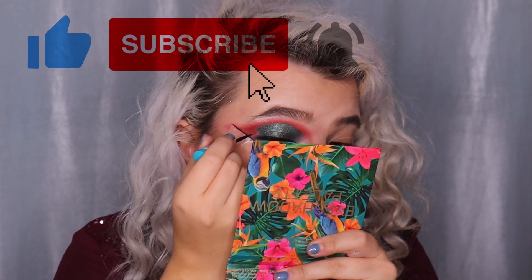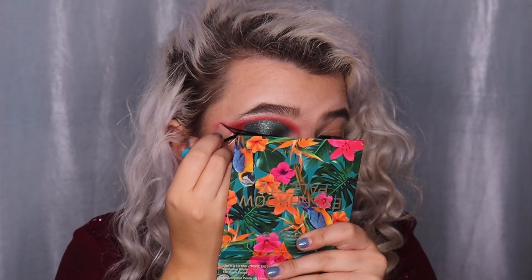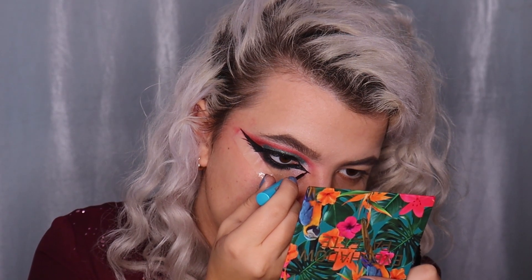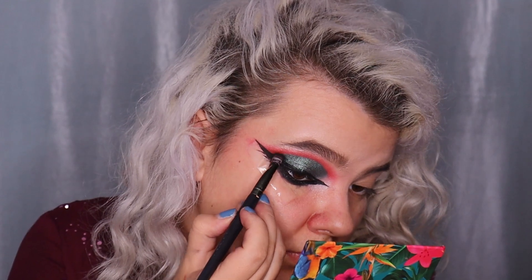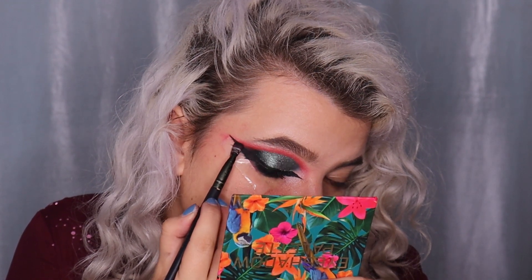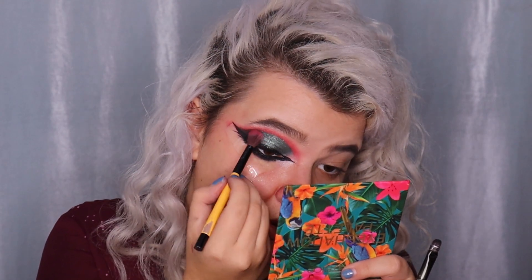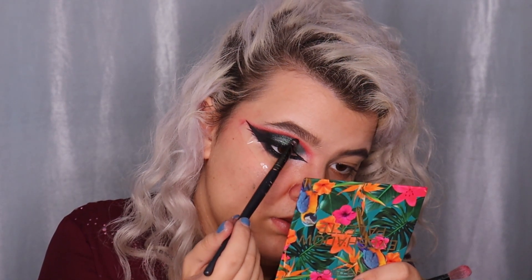Time for the wing. I'm drawing it using the Essence Liquid Ink Waterproof Eyeliner, which is super affordable. I'm doing a very big wing to create the cat eye shape, and extending the inner corner because I have hooded eyes. I'm darkening the outer corner and hiding the wing using the black shade from the Maybelline The Nudes Palette, applying it with tapping motions.